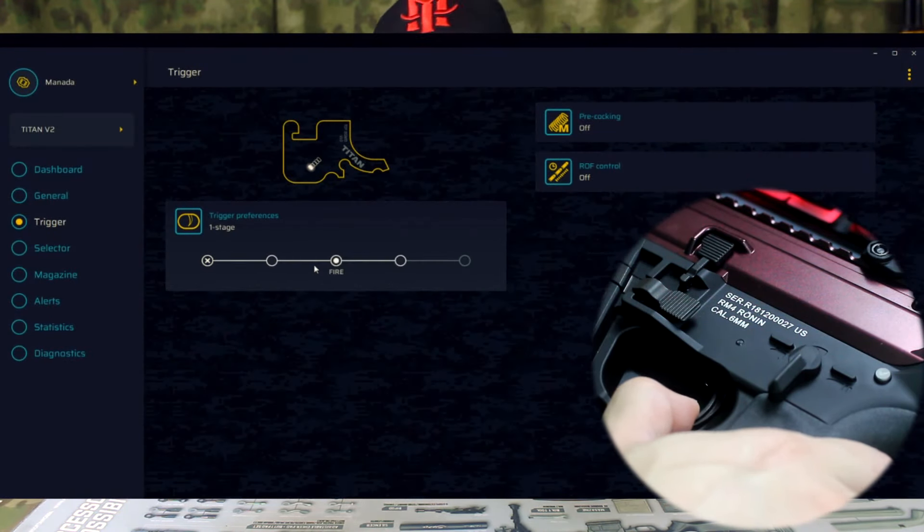Pra começar, a gente vai tirar o magazine. É um magazine padrão .45, mas pra airsoft são BBs 6mm. O magazine dela é compatível com o da QRF Mod 2 — encaixe perfeito, a única diferença é o acabamento na parte de baixo. Mas vai alimentar a sua arma como se fosse o magazine original. O magazine cabe 120 BBs, é um magazine mid cap. A gente tem aqui um handguard com trilho M-Lock, acompanha dois trilhinhos, e tem também trilho Picatinny na parte de baixo e na frente.